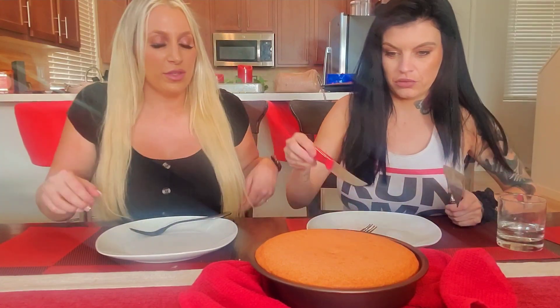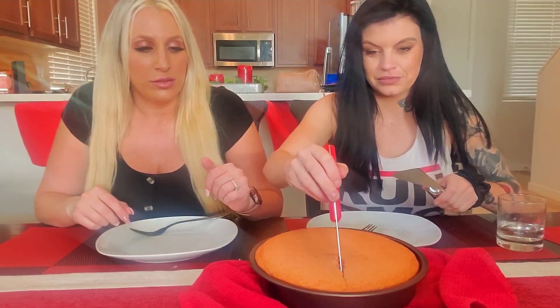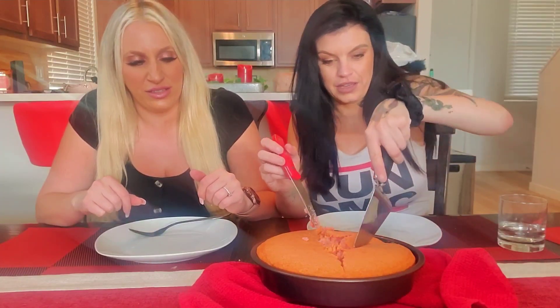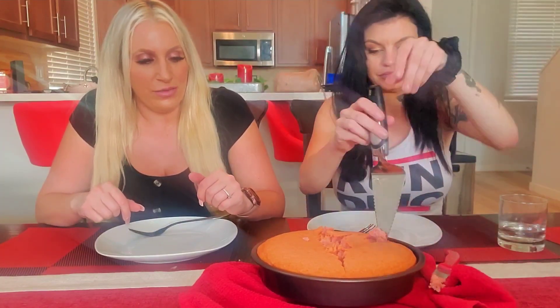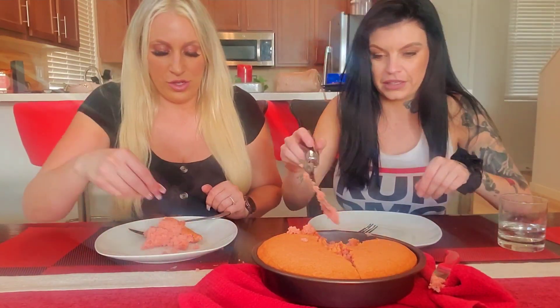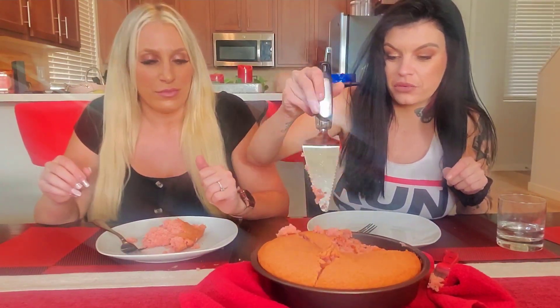Now we're gonna go ahead and cut it. Oh, it's a little sticky — that's okay, I don't want it hard anyway. Look at it — it looks fluffy, like cake! It's not coming out perfectly but I think it came out good. It smells like strawberry cake with cherry Coke. You can see the steam coming off of it, it's fresh out the oven.